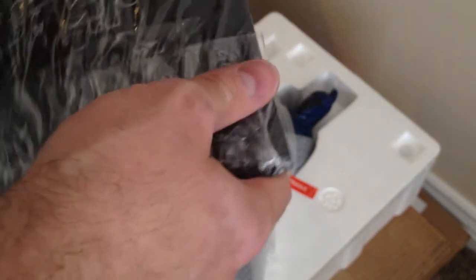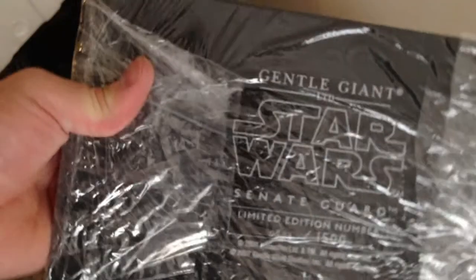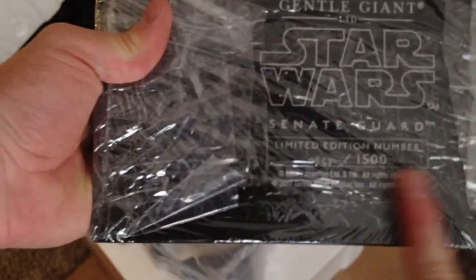The styrofoam comes off like that, and there you go. The statue, the box, the base — the base is heavy. You could probably kill somebody with this if you tried. It's really heavy. I don't know if you can see it in there through all the light reflecting on the plastic.